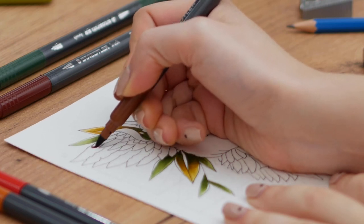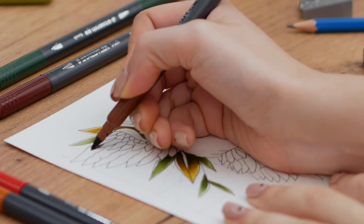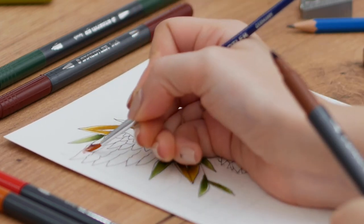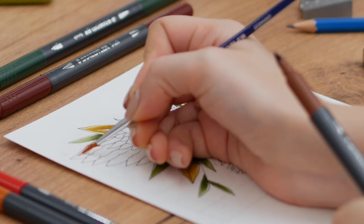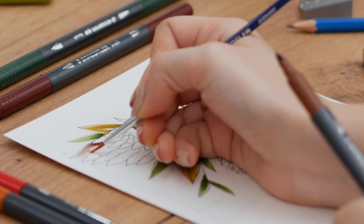Moving on to the wings, it's again the same base technique — first placing the color with my marker and then using a wet brush to spread it. As you can see, with only one color and water you can create so many values. I make the inner part of the wings darker to create depth.